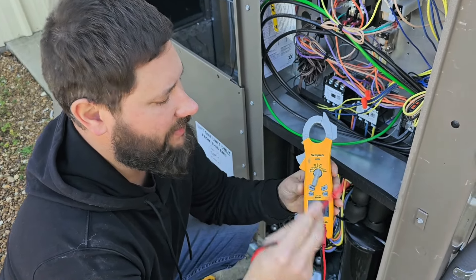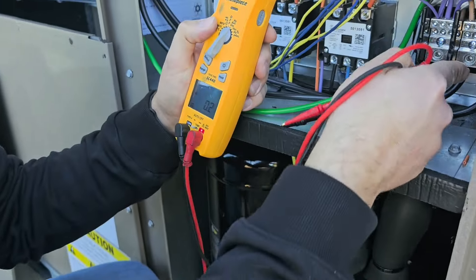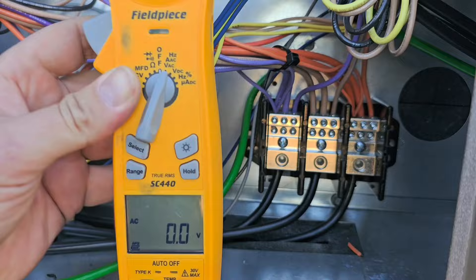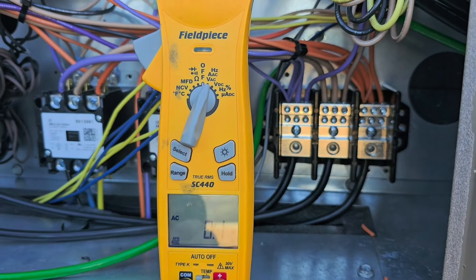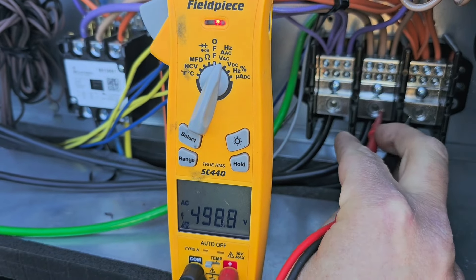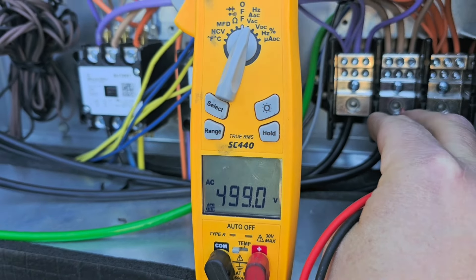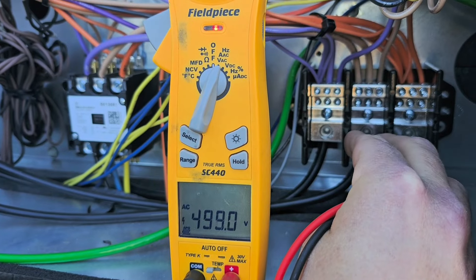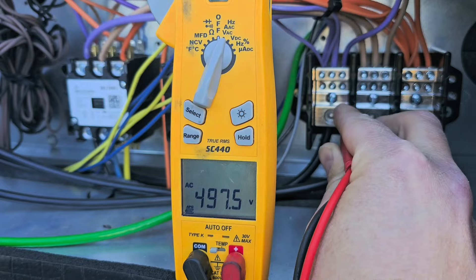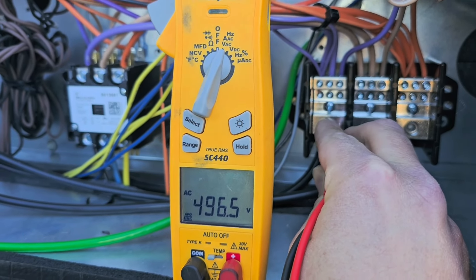You can see the meter is on volts AC. This is where the power comes in — we've got three lugs here, that's our terminal block. So I'm going to put the meter right here and we're going to measure from phase to phase first. Line 2 to 3 — you can see it's 499. Now we're going to go from 1 to 3, that's 497, and we're going to go from 1 to 2 — 496.